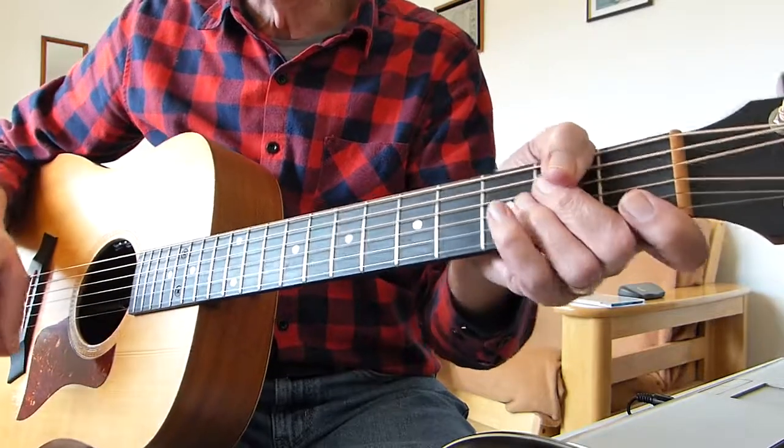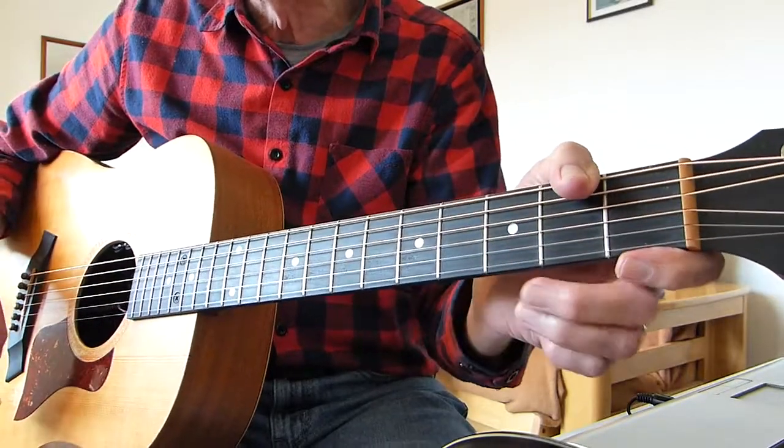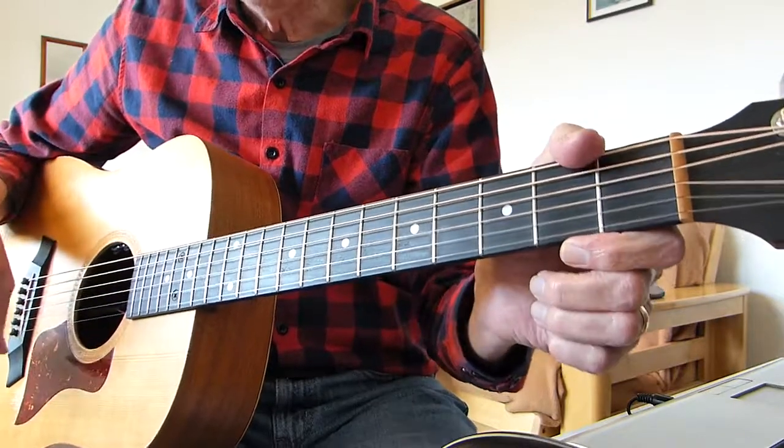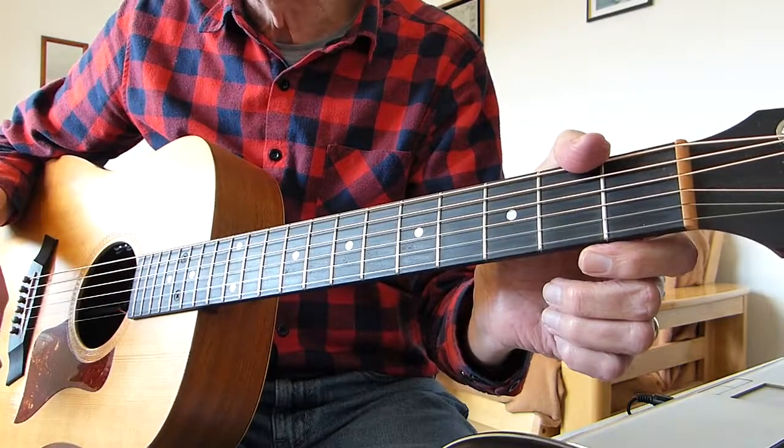Without more ado, I'm going to play through the sequence of chords that I think is what's been played, and then I'll show you how to play it.